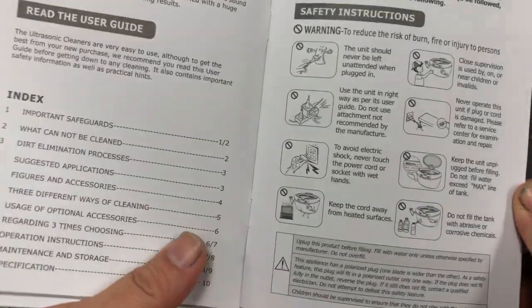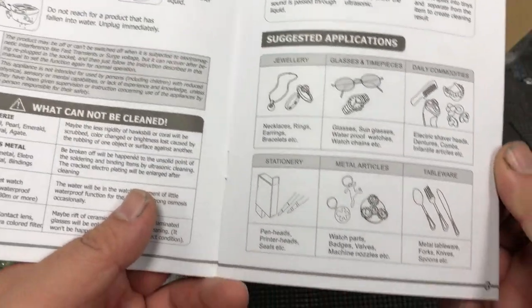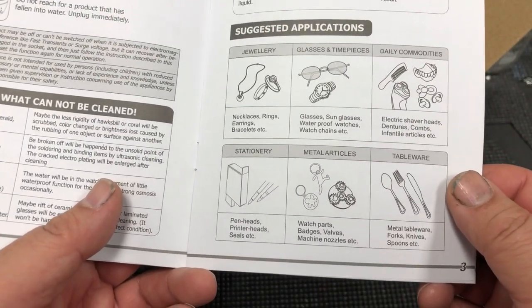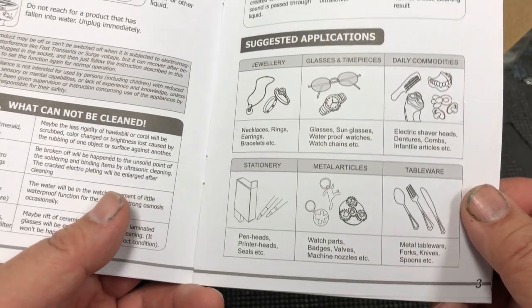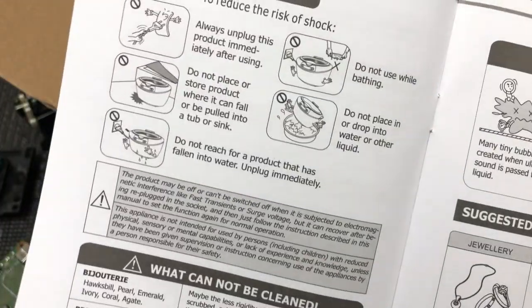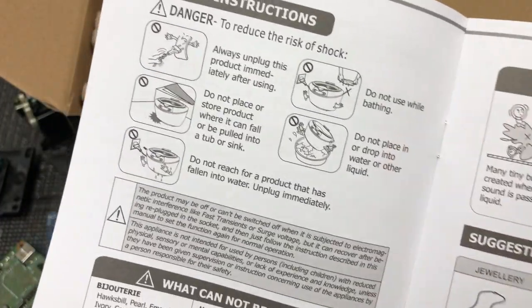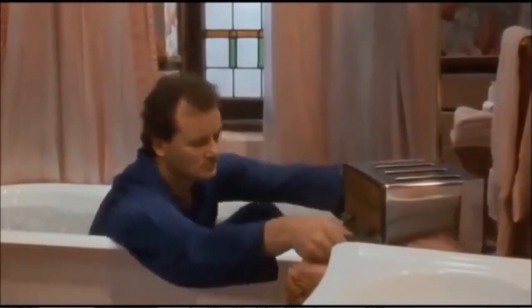If you want to read the user guide — or if you don't, let me read it for you. You can see it already lists printheads in their suggested applications, and you might also want to use it for your dentures. Do not use while bathing. I was planning to put this next to my toaster so I can make fresh toast and clean my cartridge at the same time.